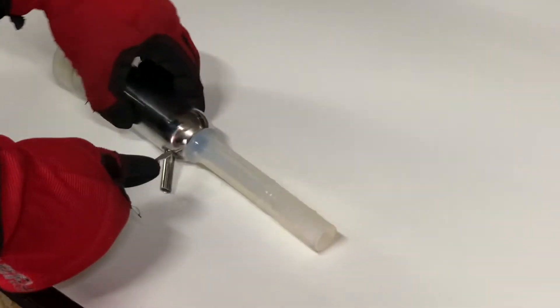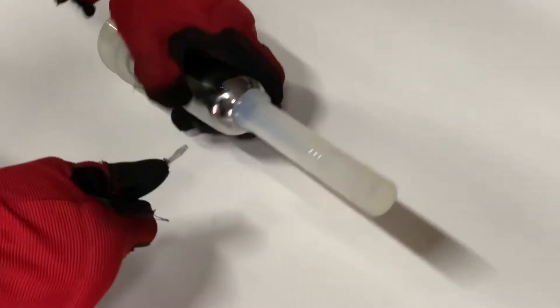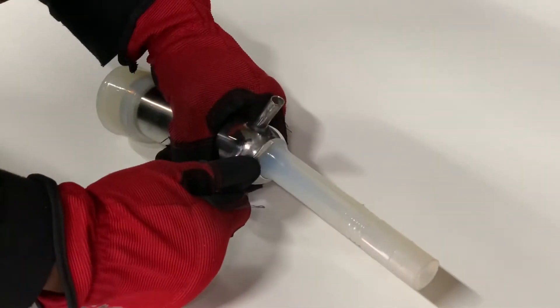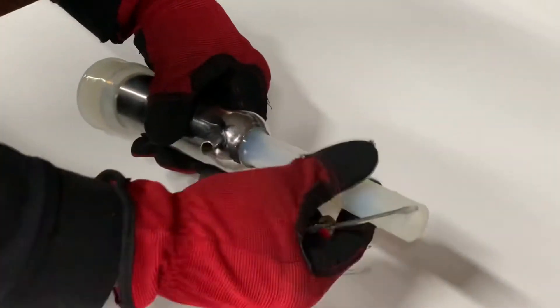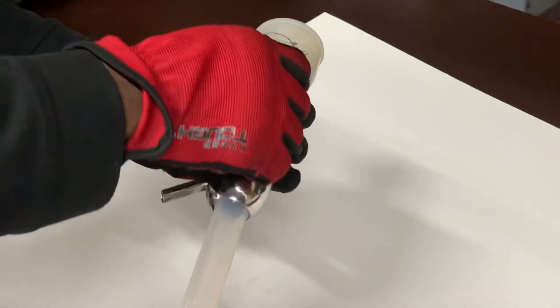With your flathead screwdriver, gently press the ridge of your liner into the stainless steel shell. Once you have completely inserted the ridge inside the stainless steel shell,